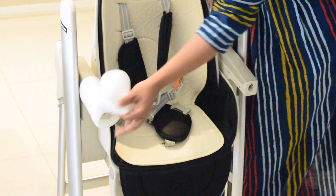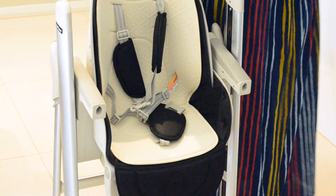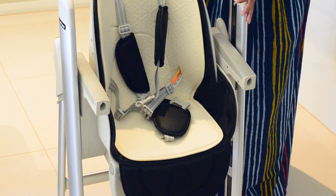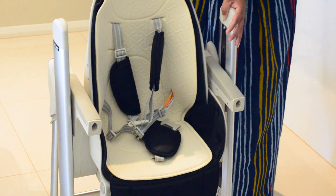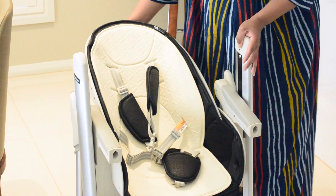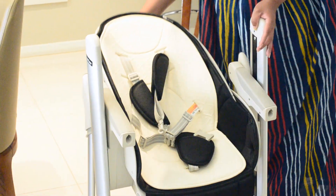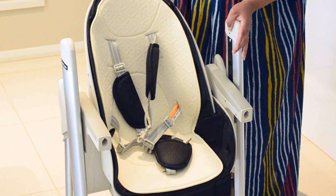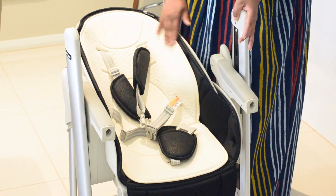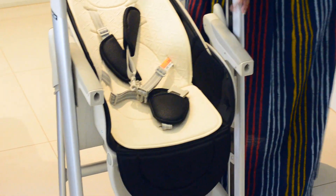Let's remove all these cushion protectors and see how the reclining works. Your baby can sit upright — that's one position — and it actually has four reclining positions. Baby will be really comfortable lying down for playing or eating and having some good rest time.